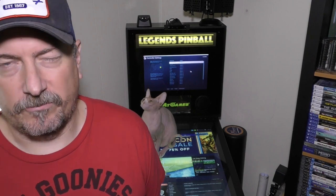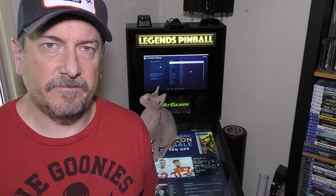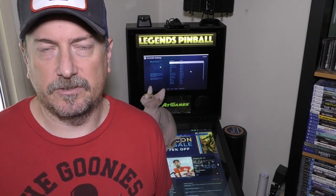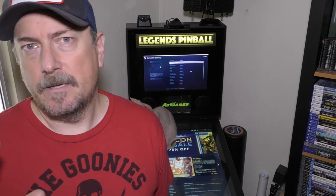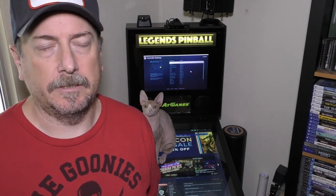I think it's the universal firmware, so both the AtGames Ultimate Arcade and the Legends Pinball got the firmware update. It's version 5.47, and what that did — you'll see a screenshot here — is that it enabled the accelerometer on the Legends Pinball to be used for Pinball FX3 on Steam. It's only the Steam version as far as I've been able to confirm and test.